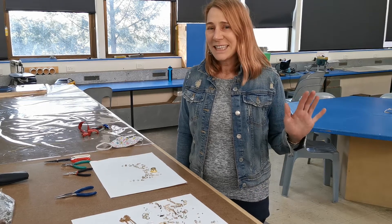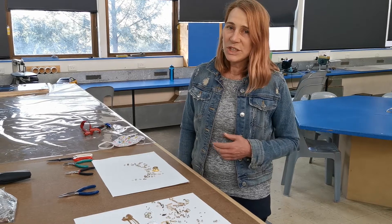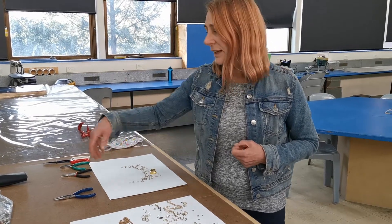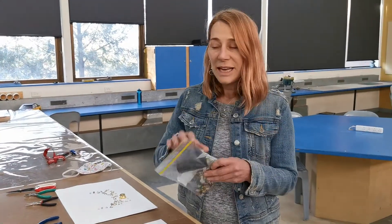Hi, this is Claire, and I'm going to show you ways of arranging your found objects and the items from your challenge pack. Your challenge pack has arrived — this is a sample challenge pack — and you have catalogued it on OneNote. Now I'm combining it with some found objects, so come over here and have a look.